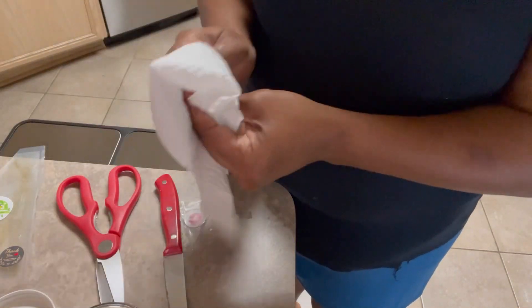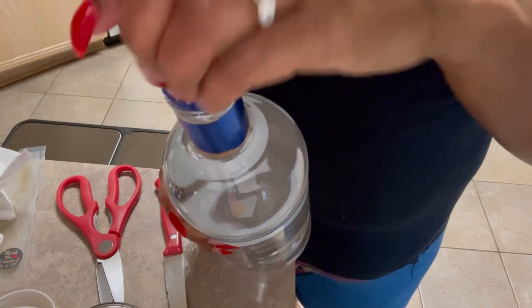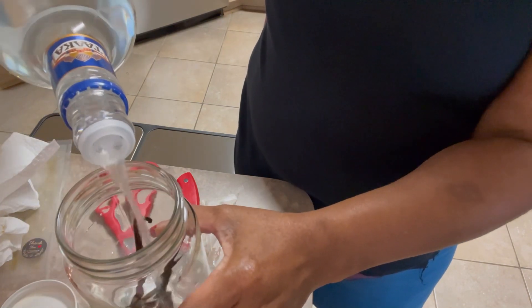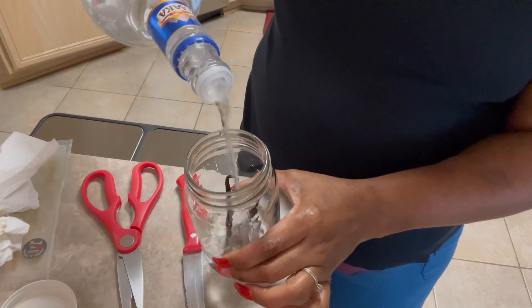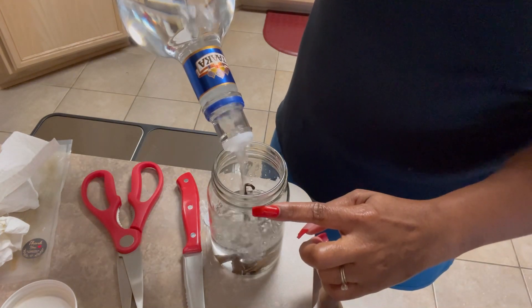I'm going to take our 80 proof vodka and open it up. And we're just going to fill the container and leave a one inch head space. So I'm just going to fill it up to that rim right there.